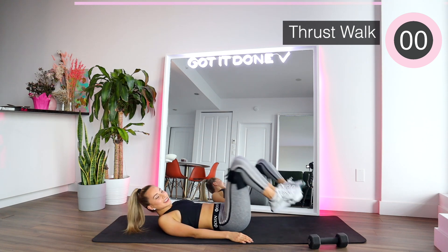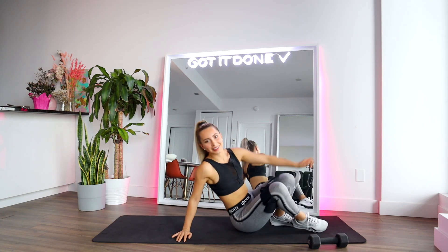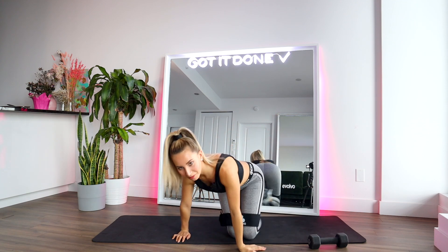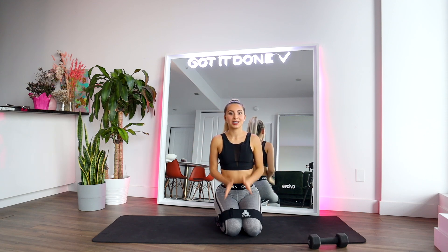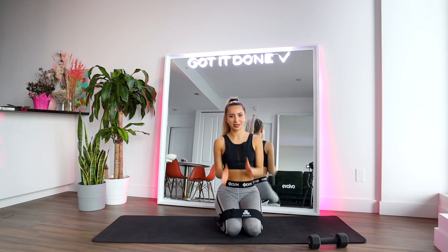Yay, we are done! Congrats everyone — we just finished a crazy side booty workout! I hope you guys liked it. Let me know what you think in the comments below. I can't wait to keep doing the 21 day challenge with you. I'm posting a lot on Instagram when I finish the workout and I have a little cute template that you can use so we can keep each other accountable. Have an amazing day, bye!